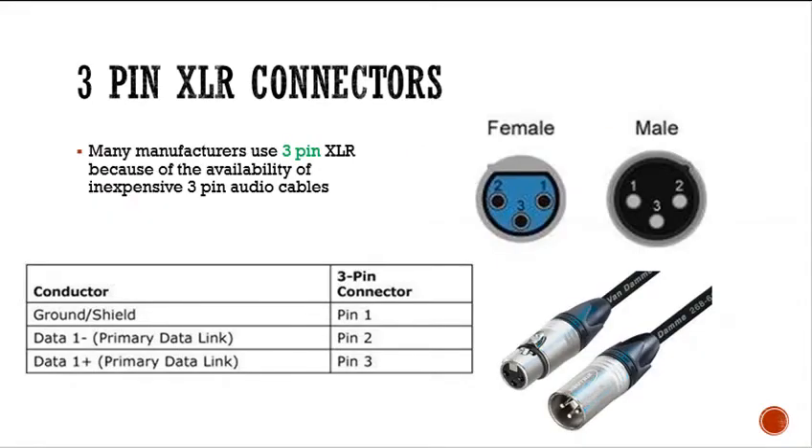3-pin XLR connectors are used by many manufacturers basically because 3-pin audio cables are inexpensive — you can get them anywhere, readily available. 5-pin is actually hard to find. On a 3-pin, pin 1 is your ground and shield, pin 2 is your data negative, and pin 3 is positive. Pretty much similar to the 5-pin.